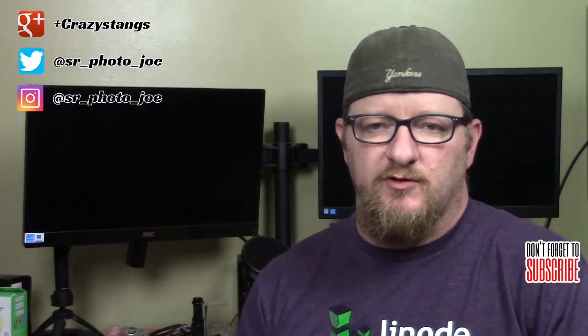Hey guys, I'm Joe and welcome to another video. Today I am going to unbox something that I got from Google. A little backstory as to why Google sent me what's in this box: a while back I was curious about developing an action for Google Home, so I went to Google's website and took a look around.